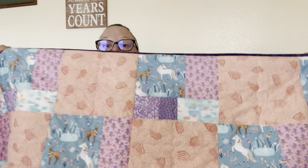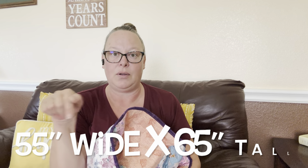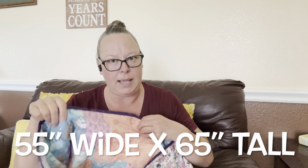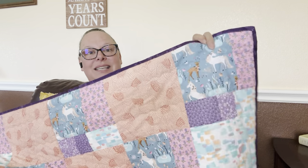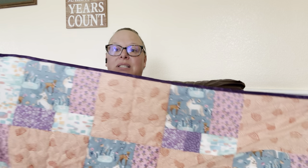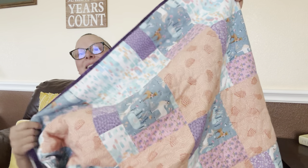I think it turned out so cute. The final measurements — I'll put them down on the screen — but it wound up being kind of big. I took some pictures of it on my bed and it looks so nice. I have a queen size bed, so that'll give you some perspective on how large this quilt wound up being. It's amazing. She's been anxiously and patiently waiting for me to finish her blanket, and it's finally done.